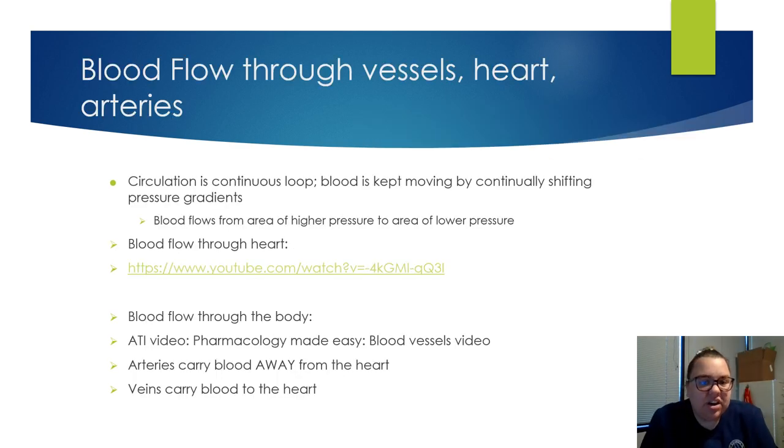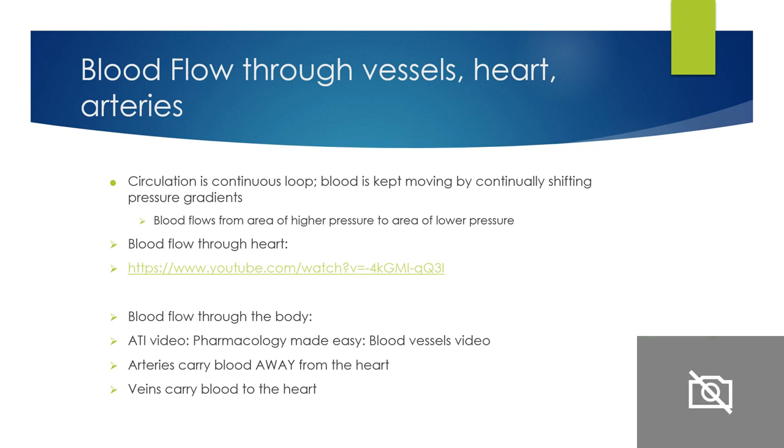Blood flow through the vessels, heart, and arteries is a continuous loop, shifting with pressure gradients — blood flows from areas of higher pressure to lower pressure. Blood comes from the upper and lower body via the superior vena cava and inferior vena cava. They enter into the right atrium, then go into the right AV valve — which is your tricuspid valve.